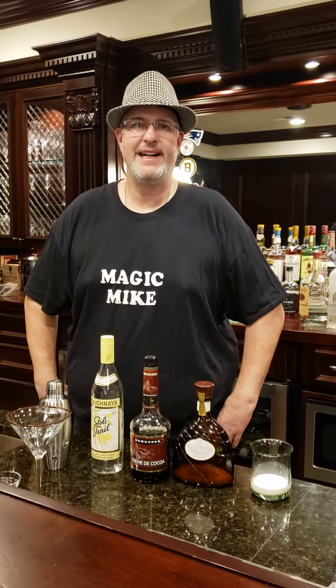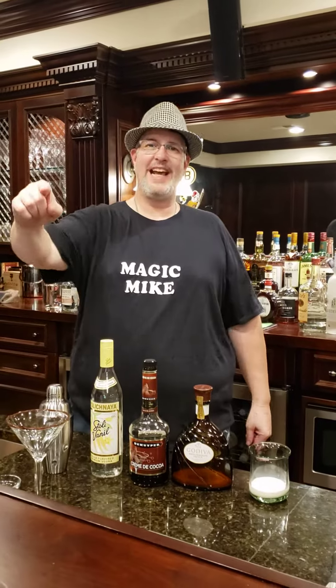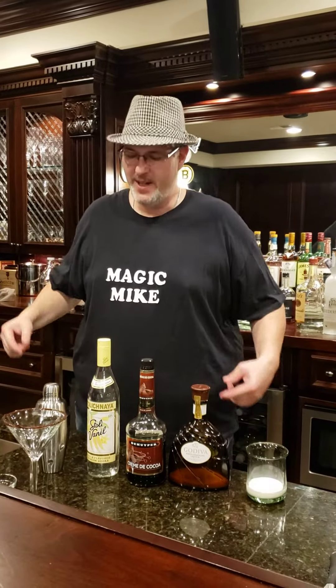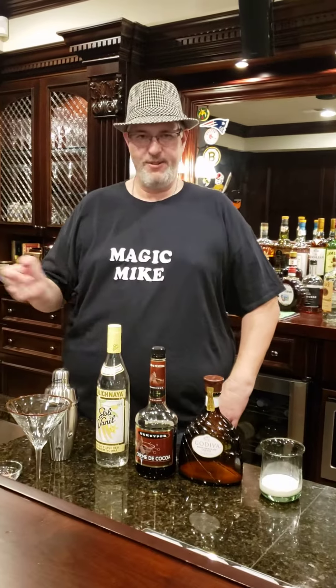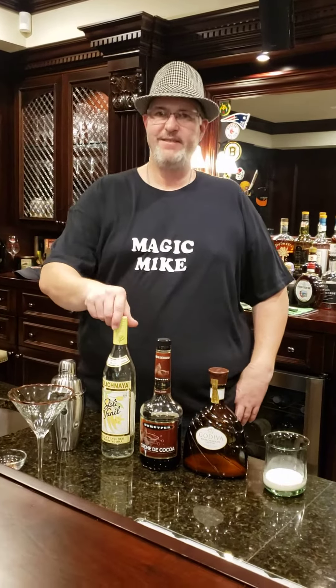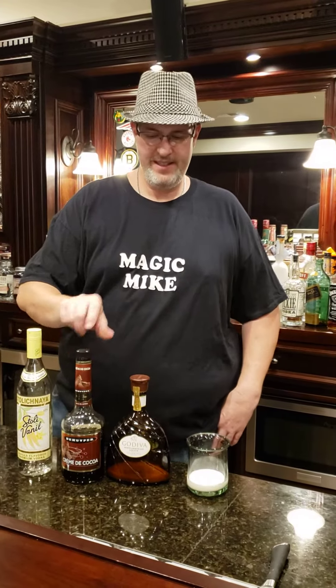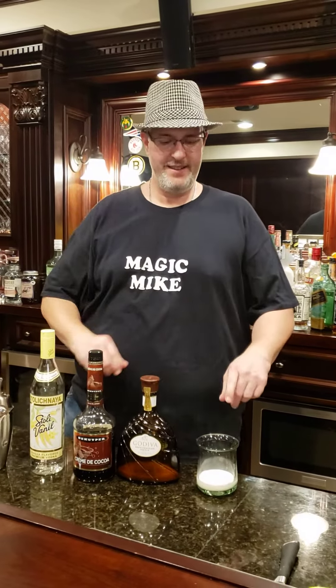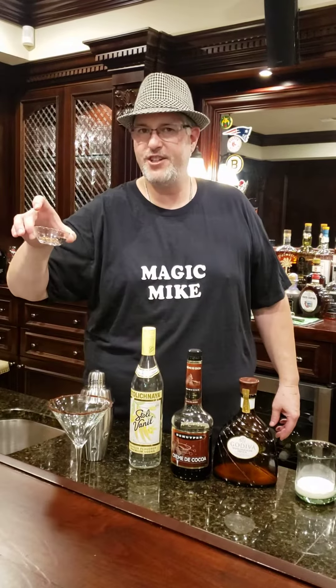Welcome back to Max Bar. Magic Mike is in the house for the ladies. We're going to do a chocolatini for them. The ingredients tonight are vanilla vodka, cream de cocoa, Godiva chocolate, half and half, and some chocolate shavings.